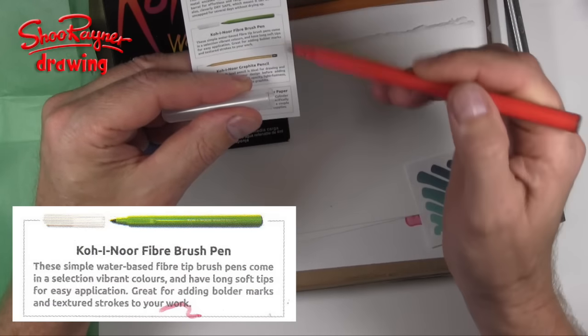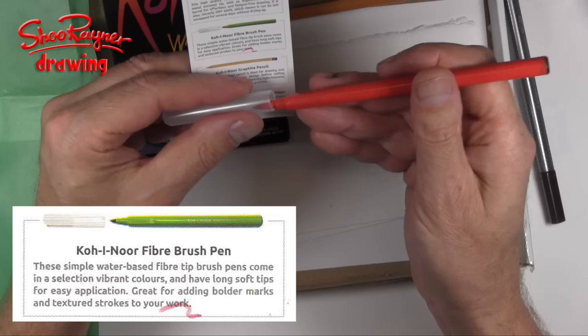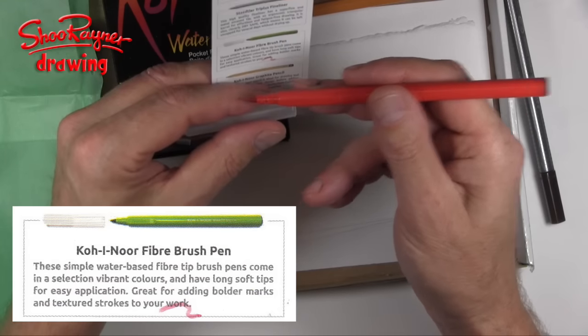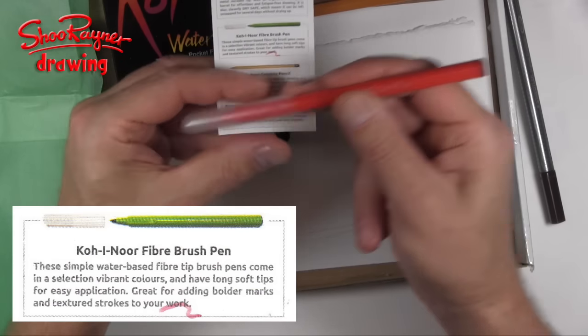It's a simple water-based fibre tip brush pen with a selection of vibrant colours that have long soft tips for easy application. Great for adding bolder marks and textured strokes to your work.